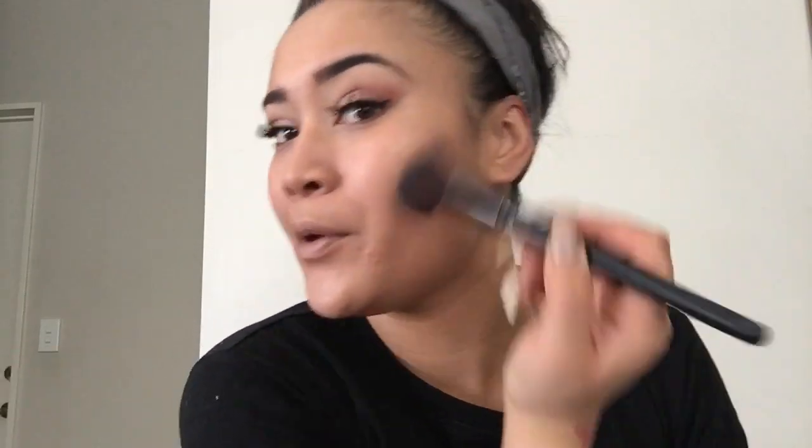Then my bronzer, then my highlight. This is the angled contour brush — I'm going to use that. I'm going to use this as a bronzer, just up around here. Then I get my banana powder again — I use this so much on my face. I use the Real Techniques beauty blender, the flat side, just to chisel that out and also put some on my nose.